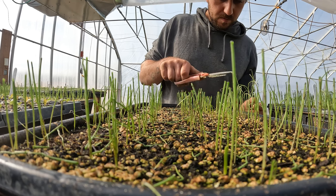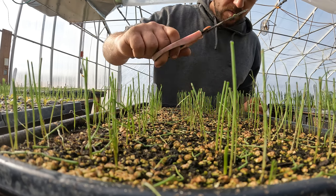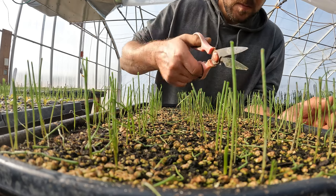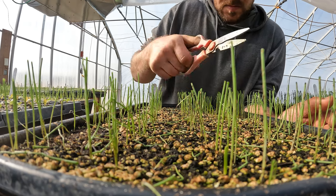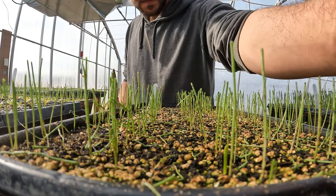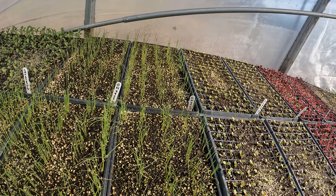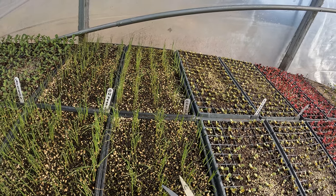If you had just a mechanical tool it'd be hard to get every last onion, which I'm trying my best to do here. There's one of the flats where they have already kind of fallen over because they've gotten too heavy, so I'm going to give it a cut in those situations too and hope that the onion picks itself back up when it's a little less heavy.